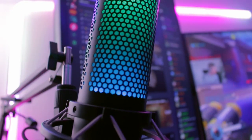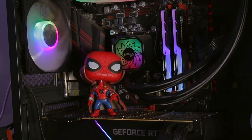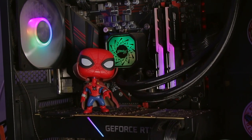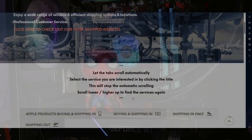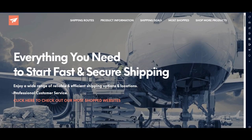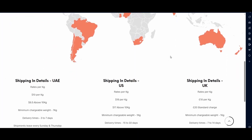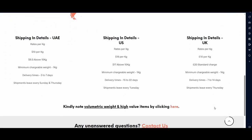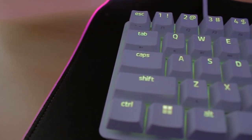Did you assemble it or did you buy everything at once? I assembled every piece and put it together. Where did you buy most of this stuff? There's a shipping company called Cool Stuff that I used for shipping, and I bought everything from Newegg from the States.